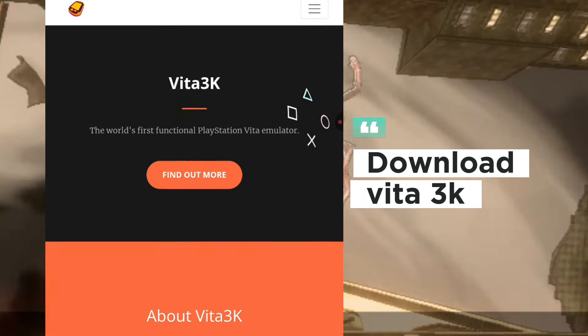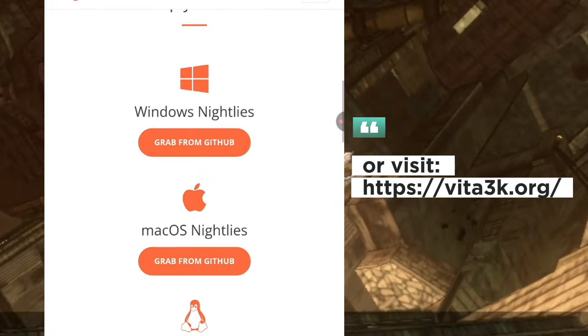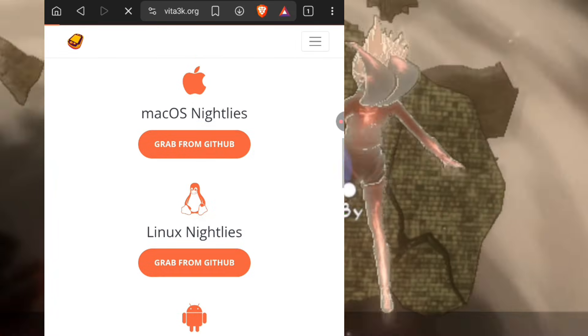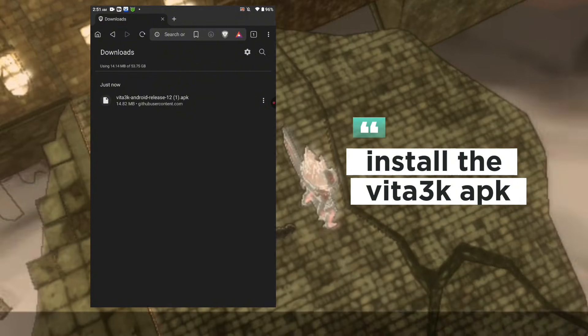First, download the Vita3K APK from the official GitHub releases page: github.com/Vita3K-android/releases. Once downloaded, open the APK and allow any pop-ups about unknown sources. Install it and you're good to go.